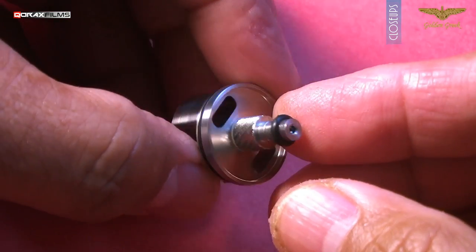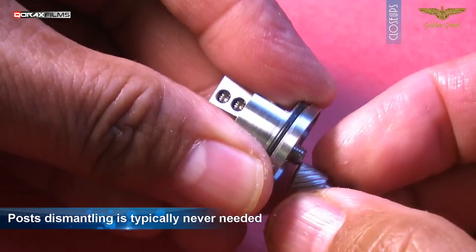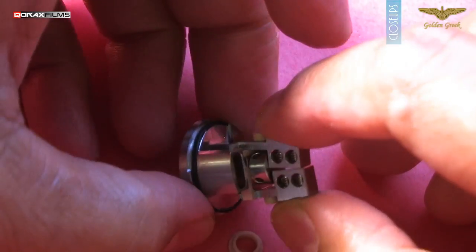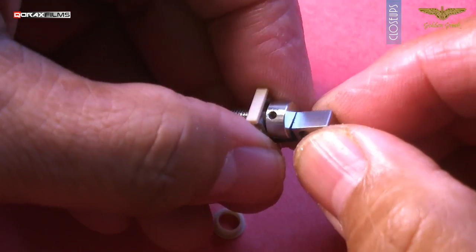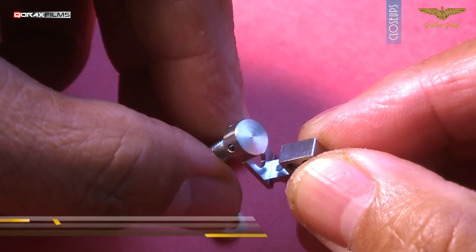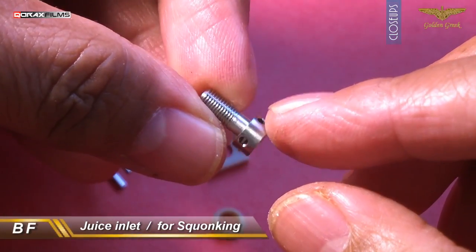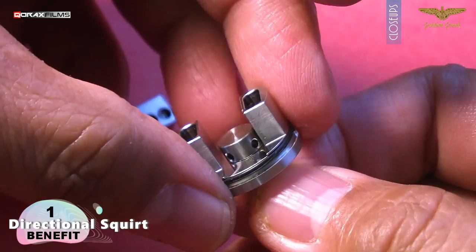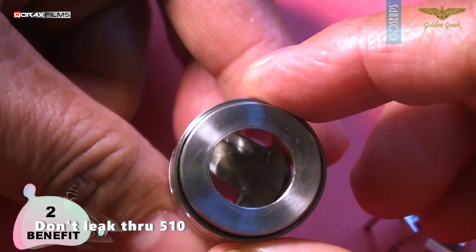Everything can be totally dismantled if you so choose to, though generally you won't have to. A PEK ring here isolates the positive post, and a PEK plate inside separates the positive and the negative posts as well. Here is the bottom juice inlet for squonking — it has four holes in the sides for juice to come into the deck well, not a through-and-through affair. So for one, juice gets straight away directed towards the wick tails when squonked. For two, when you drip, it doesn't straight away fall into the 510.